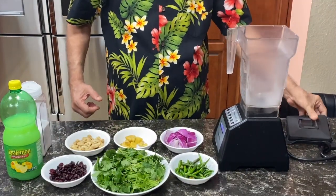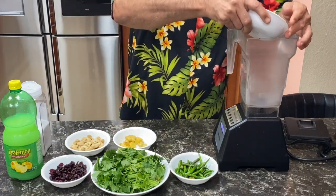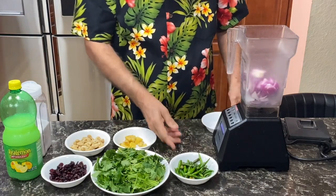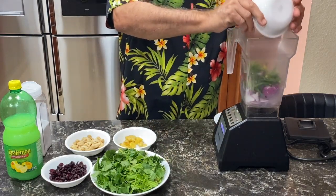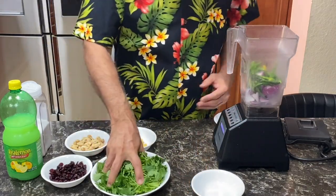Now we are going to blend one item at a time. I am going to use a blender. First, onions. Second item, we have to put green chillies. Cilantro.